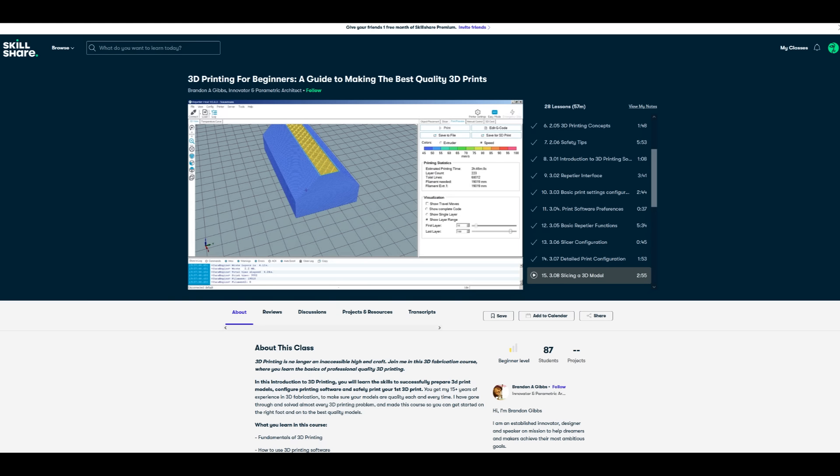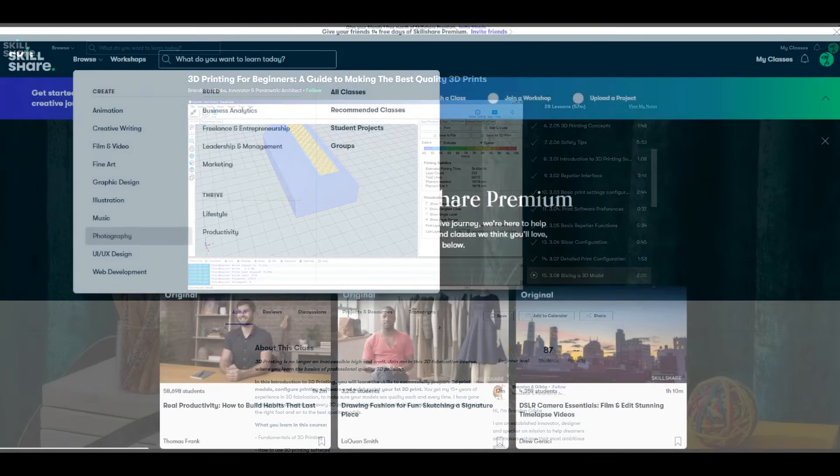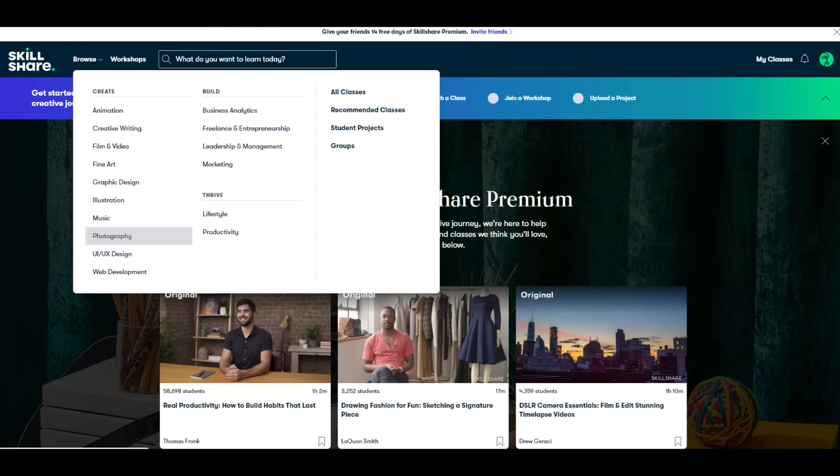I've had a 3D printer for a while, and recently HMS Thunderchild is planning to leave the drydock at some point and I don't want it to go horribly wrong. So Brandon Gibbs' course on that is perfect. There are no ads on the site, and if you want to have a look, the first thousand of you that click on the link in the description below will get a one month free trial of Skillshare so you can start exploring your creativity today. Thank you very much to Skillshare for sponsoring this video, and now on with the show.